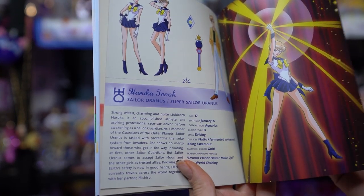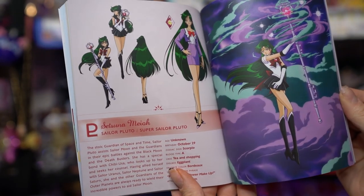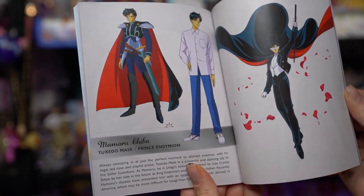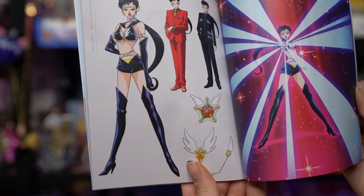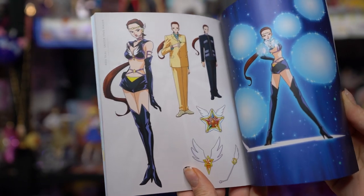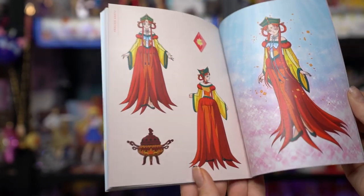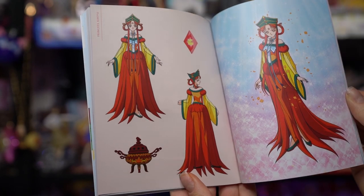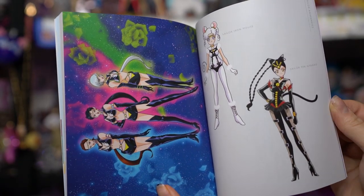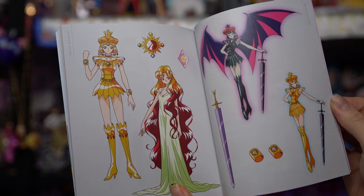The biographies cover Usagi, Chibiusa, Amy, Rei, Makoto, Minako, Haruka, Michiru, Setsuna, Hotaru, and Mamoru. Interestingly, we don't get biographies about the Sailor Starlights, but we do get excellent art of Sailor Star Fighter, Maker, and Healer, as well as Princess Kakyuu, Sailor Chibi Chibi Moon, and the Sailor Animamates — Iron Mouse, Tin Nyanko, Aluminum Siren, Lead Crow — as well as Galaxia. It also includes some beautiful art from episode 200.